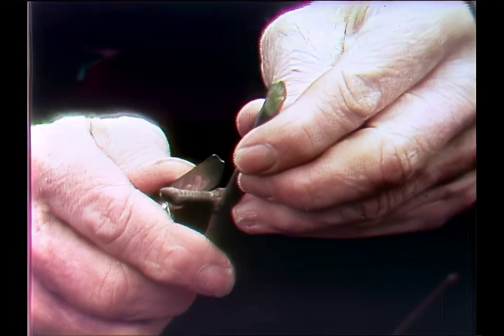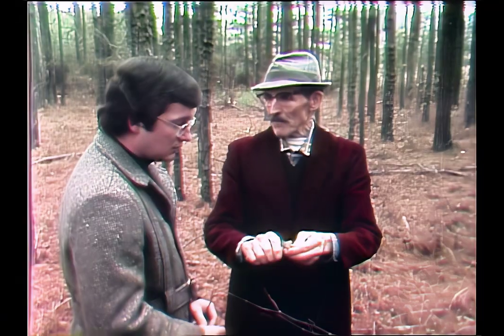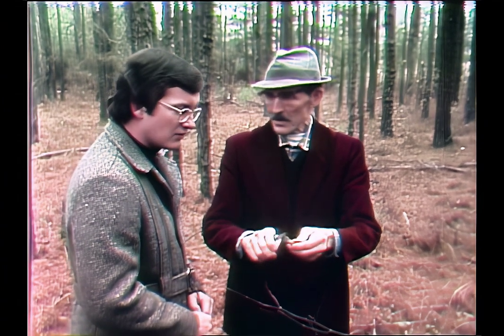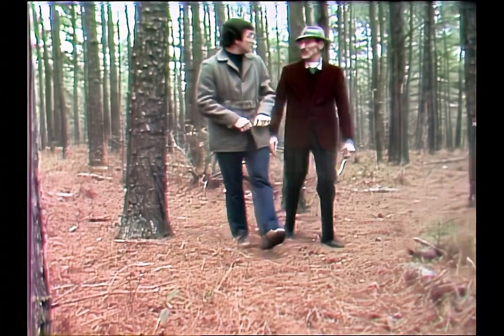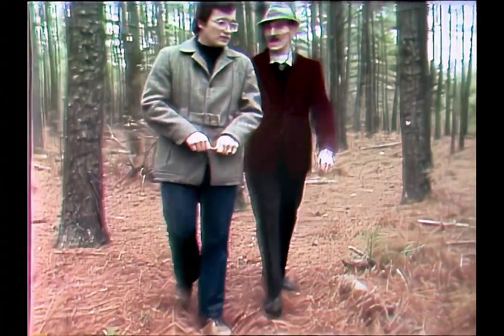Mr. Carruth will cut a twig here and another from over there, grab a portion of an old tree limb from under the pine needles, and head towards the house. He takes what you'd call Mother Nature's odds and ends, and with maybe a scrap of plywood, he'll come up with one of his little people.